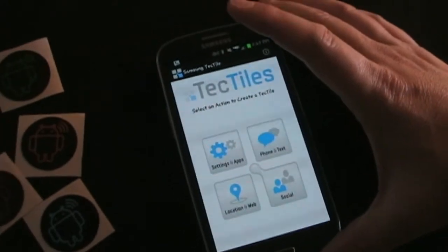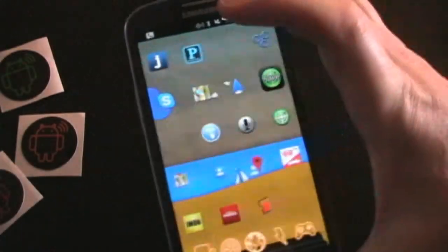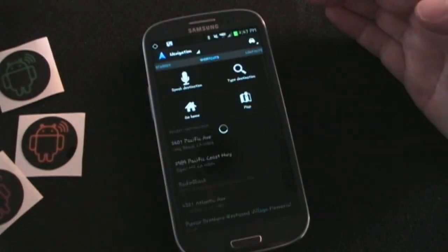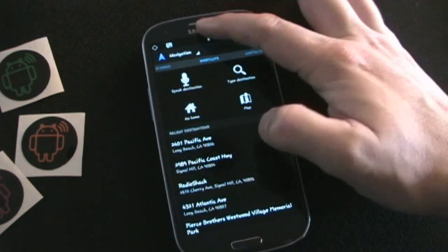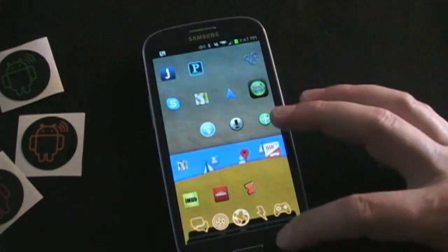Let me show you how this works. I have this tag right here and I've already programmed it. So if I'm on my home screen and I get in my car — because I've programmed this for car use — I just tap my phone to that tag, and you can see it automatically opens up navigation. It also set my media volume to high, because I had it configured to do that.